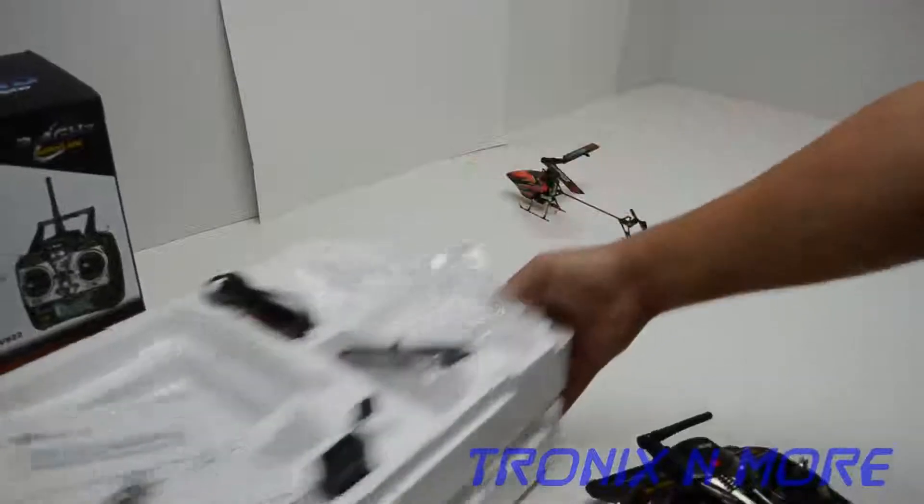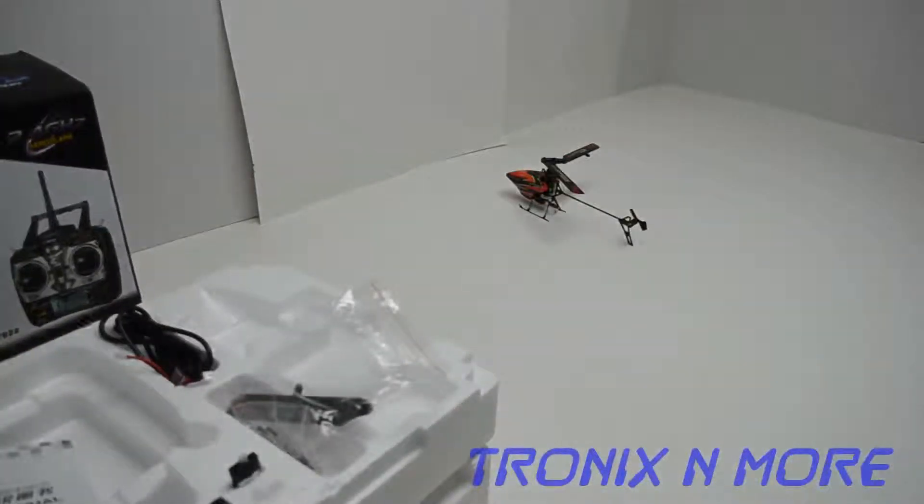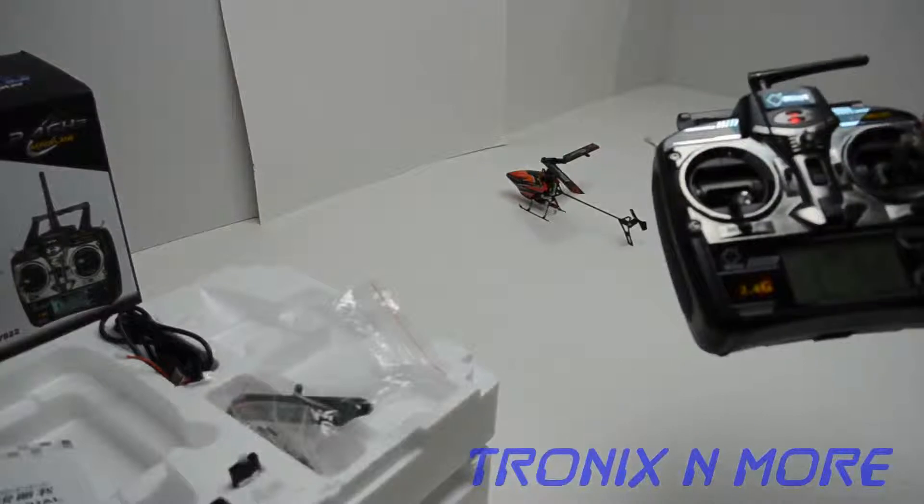These helicopters get returned frequently because people think they're defective, but they're just very difficult to fly. It takes a more experienced pilot, but it is a great deal if you ever want to start with a six-channel — this is the way to go.